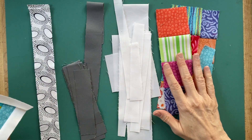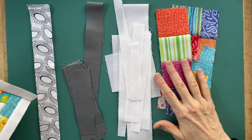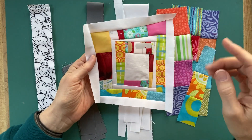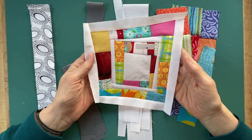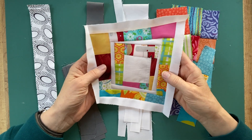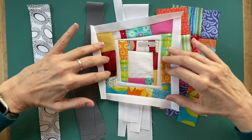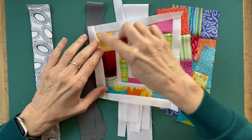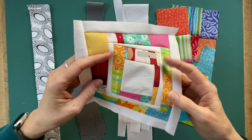Today I'm going to do some more improv piecing in the sort of log cabiny wonky style. It will be similar to what I did last week, which was just a concentric kind of log cabin. This week I want to do either a log cabin, a courthouse steps, which has like kinds of pieces or colors on opposite sides, or the more traditional half log cabin where one corner is one style and the other is the other, or maybe both.